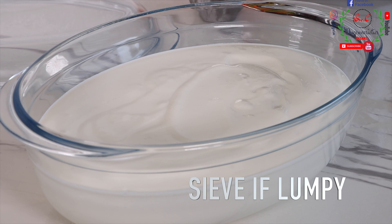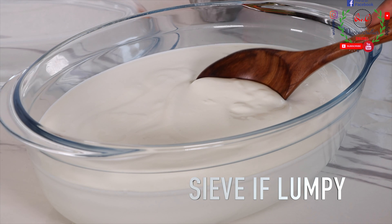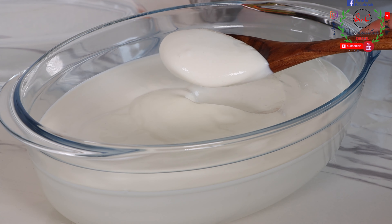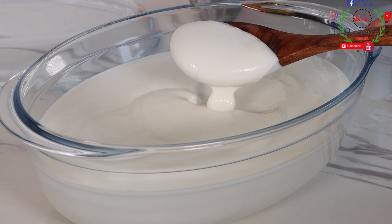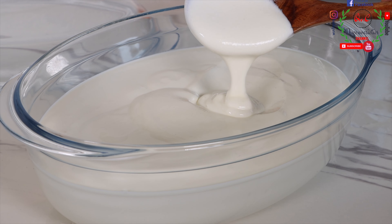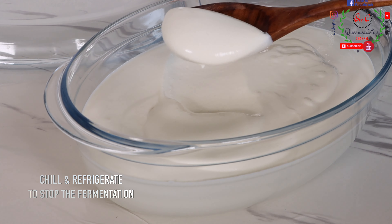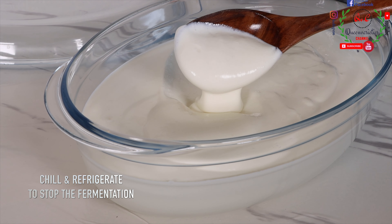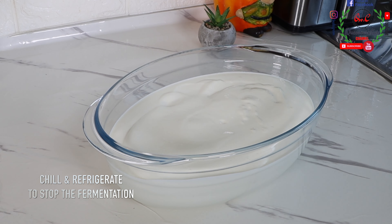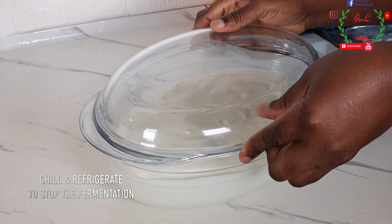After a few minutes of mixing the yogurt, this is the outcome we are having. Look at how sweet, smooth, and delicious our yogurt turned out — it smells so good. This is organic and healthy; there is nothing added inside it, no sugar, nothing. If you want to sweeten it, just go ahead. Transfer it into the fridge to sit there for several hours so that the fermentation process will now stop.